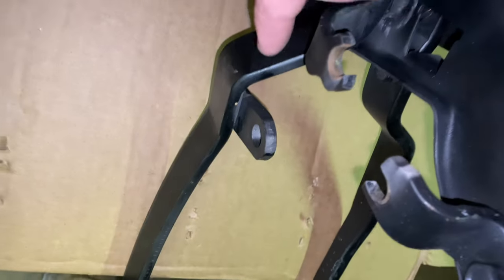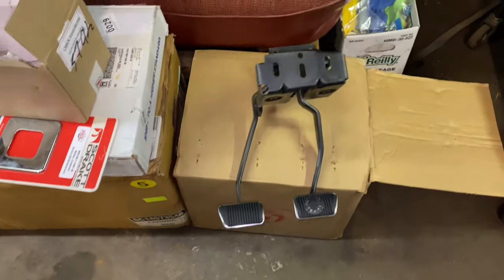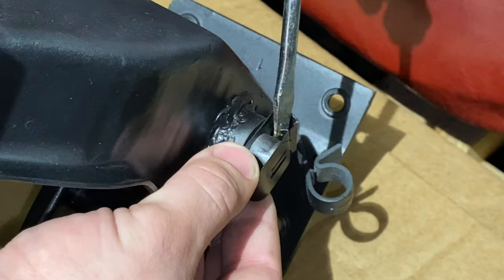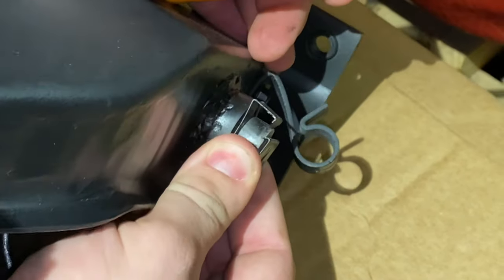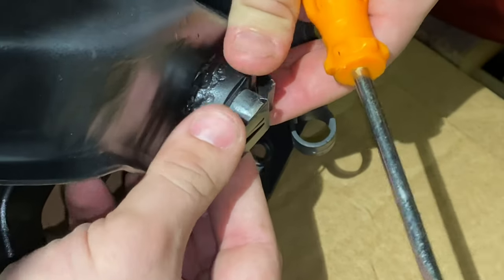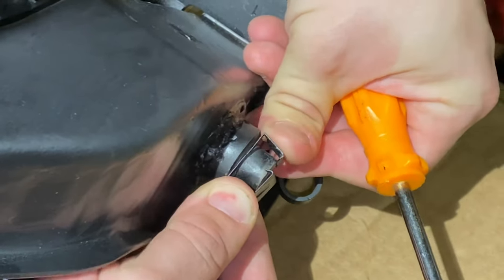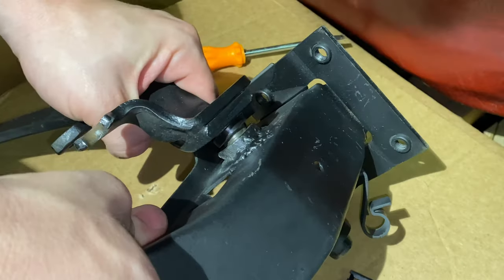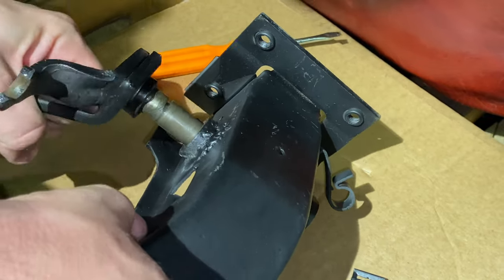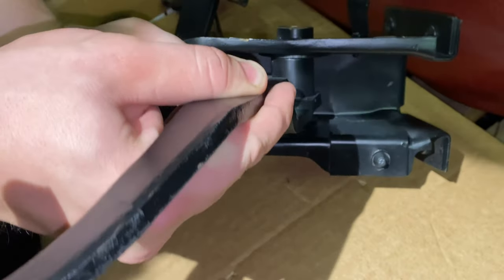Our master cylinder for the hydraulic clutch will bolt in here where the rod would have gone for the manual. So yeah, it's going to be fun — I can't wait. So we're going to go ahead and pull this clip out. You just want to pry it like that, let it slide down, and just like that — now it's off. And now our brake pedal can slide right out like that.